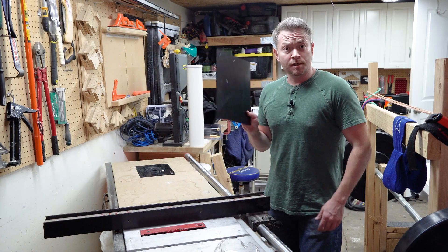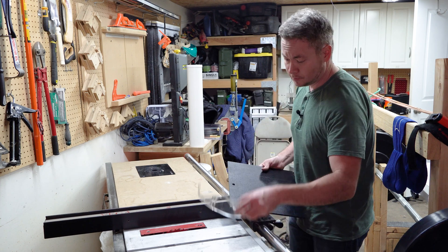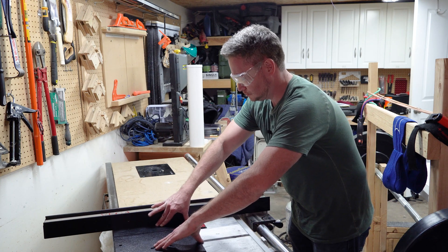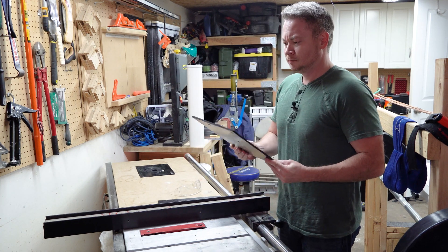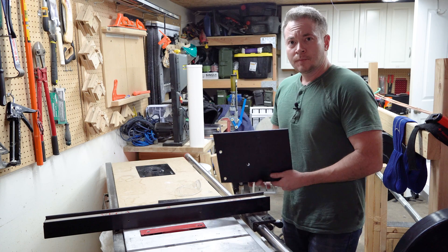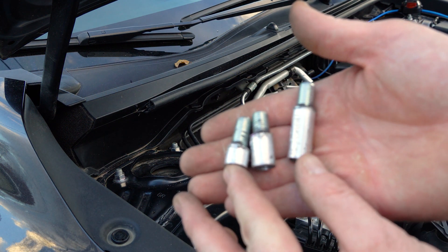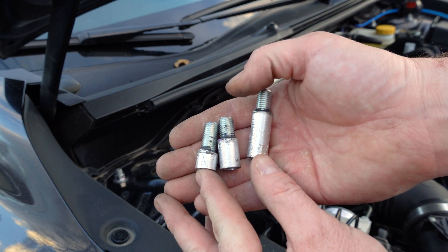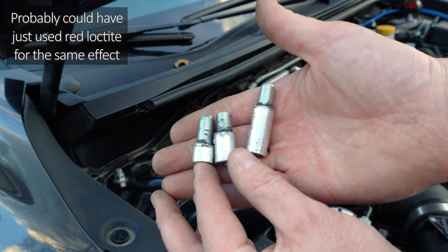I'm not entirely sure of the best way to cut this stuff, but I'm going to use my trusty old table saw and see how that works. Table saw and ABS plastic for the win. Those standoffs that we made — basically, I took some 10 by 1¼ studs, threaded and epoxied them in, and these will be our standoffs for the plate.